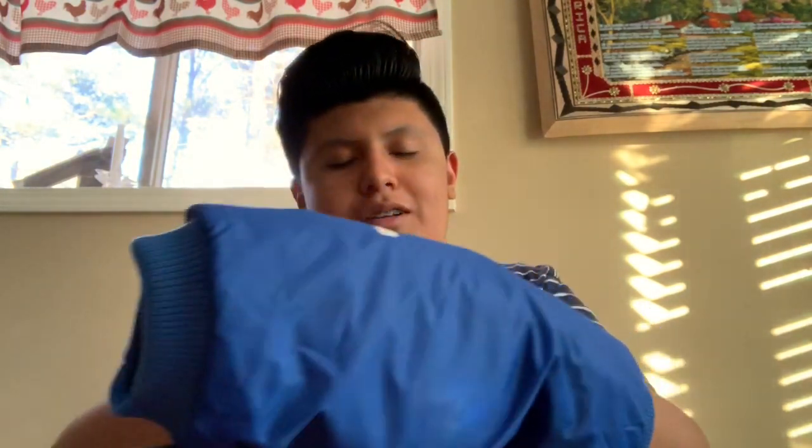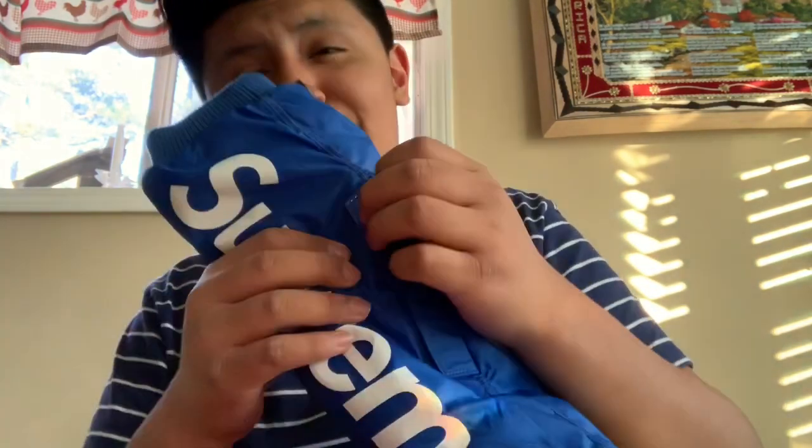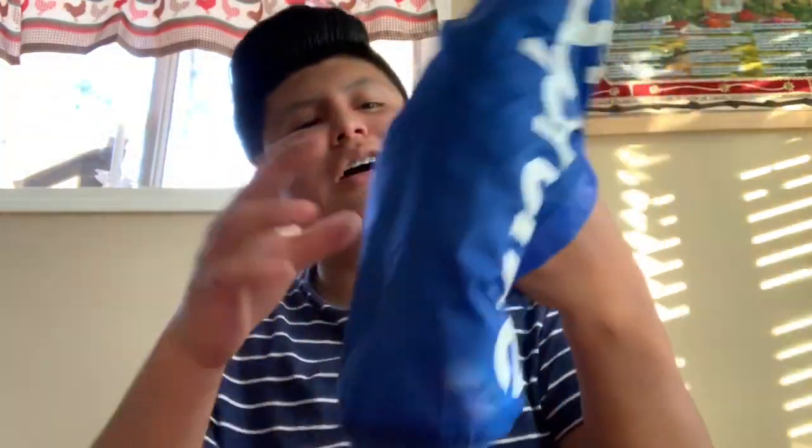Yeah, it's just a little pocket right here. You can barely notice it, but if you put something in here it's not coming back out easily. I don't know what you'd put in there — I guess like some cash? My phone doesn't fit but you could probably put some cash in there.